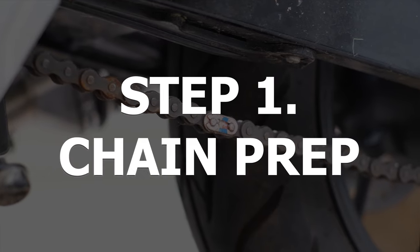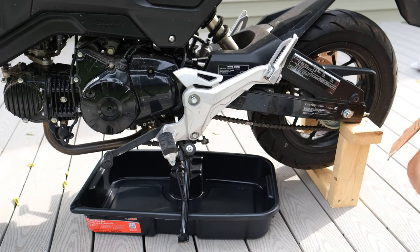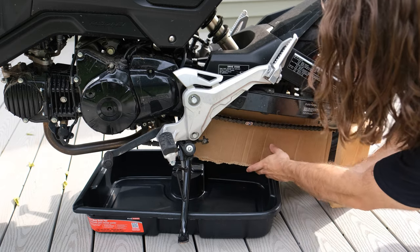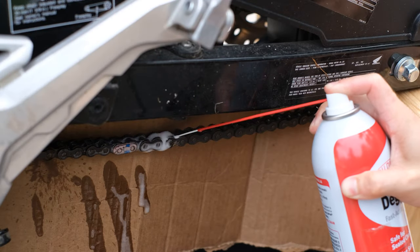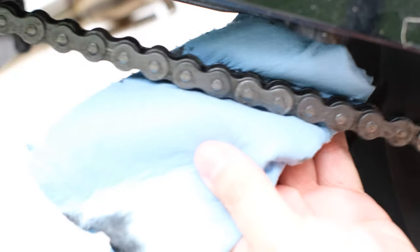Okay, so with that out of the way, on to step one: chain prep. Following Anthony's advice, I'm going to slip a piece of cardboard behind this chain. Please excuse the poor man's motorcycle stand here. Now that we've got the chain degreased, let's go ahead and move on to step two: water acquisition.